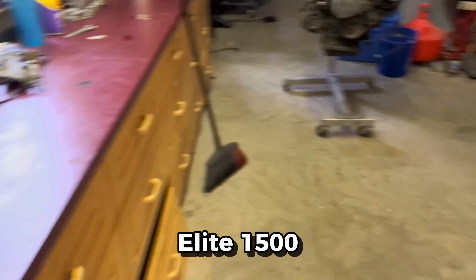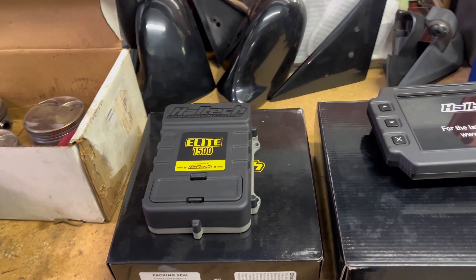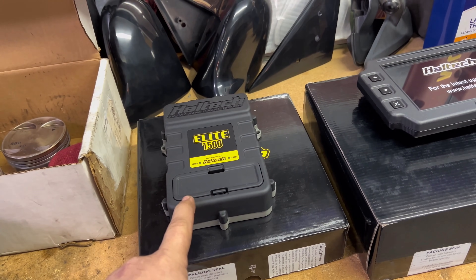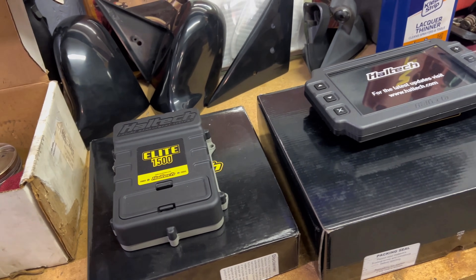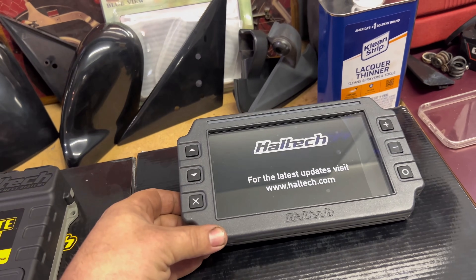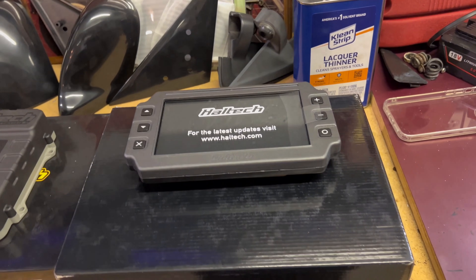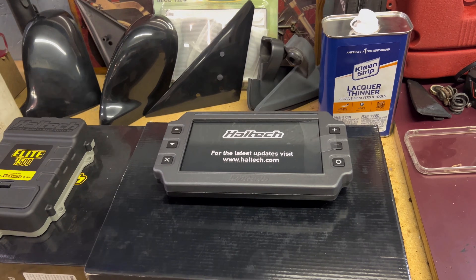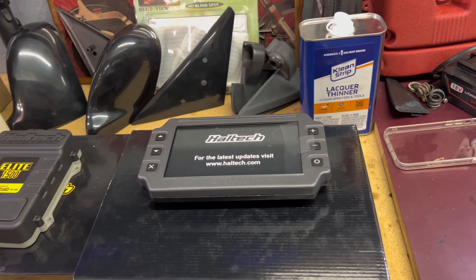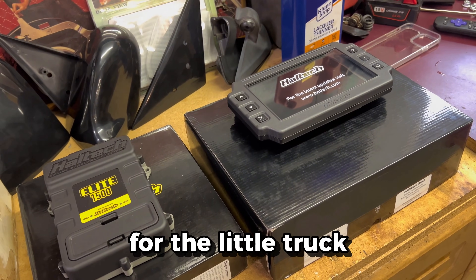The Elite 1500 is actually going in the Sylvia. For the truck I went with the Elite 550, which is on back order — I just wanted something to show you guys for filming purposes. The Elite 550 is a very solid unit and has plenty of inputs and outputs to run everything we need in the little truck. This is my personal favorite piece of equipment we're going to be running — I've wanted one of these for a long time. Considering the truck didn't have a tach, there's just not much to work with otherwise. This digital dash is going to show us everything going on with the swap, I'll be able to data log from it, it has a cool heads-up digital display, and it's super customizable. I'm really excited about this combo.